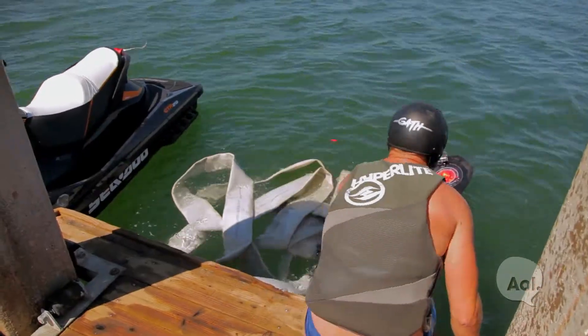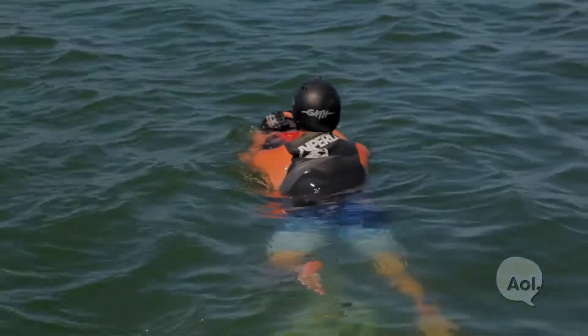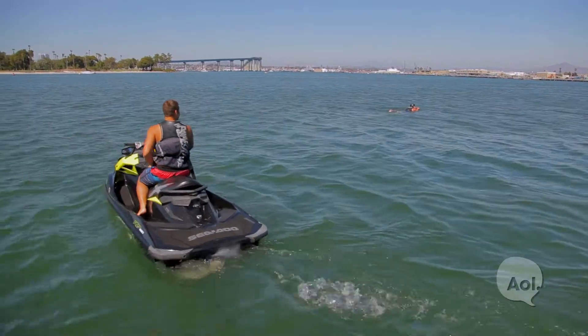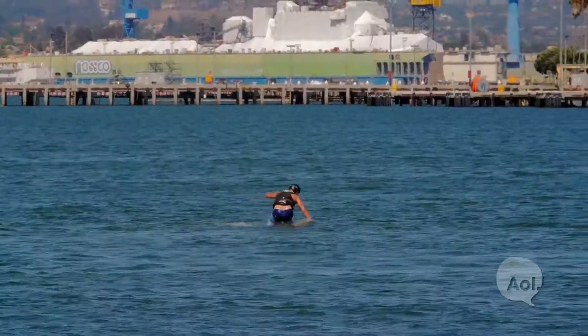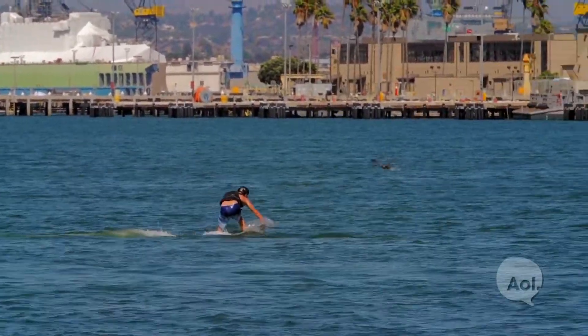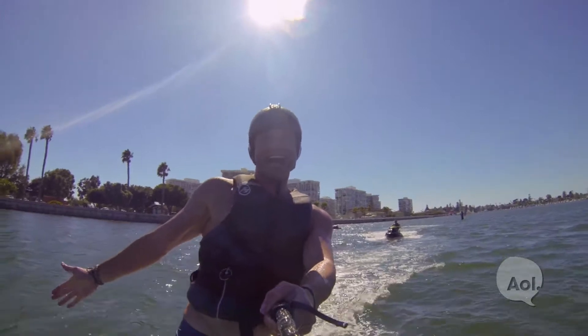I'm going to teach you a little bit about how to hoverboard. The first thing you want to do when you get in the water is put your back foot in the strap and kind of lay on it. Then I'm going to give you some throttle. When you start going, push down the nose, then bring your right foot up and put it in the front strap. Once you feel the board is a little bit out of the water and getting on the plane, you can just stand up on the board. It's as simple as that.